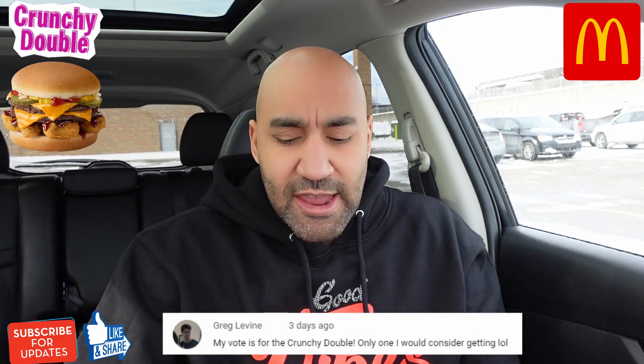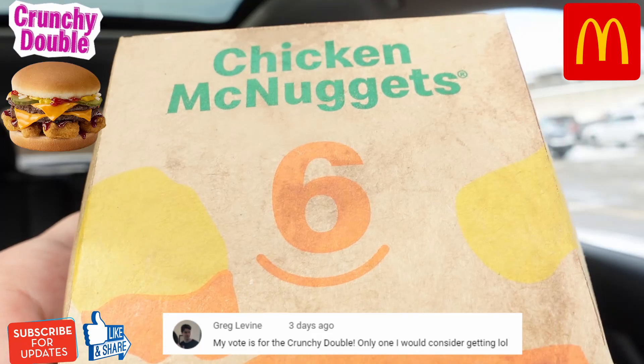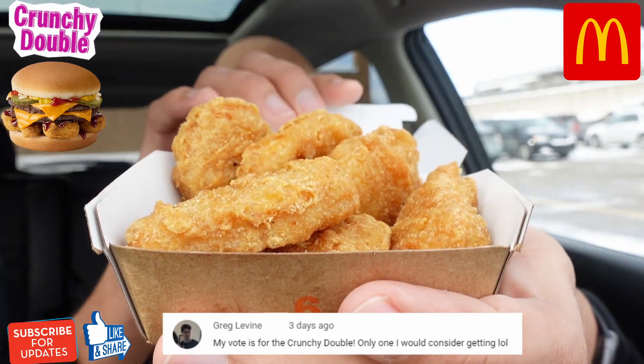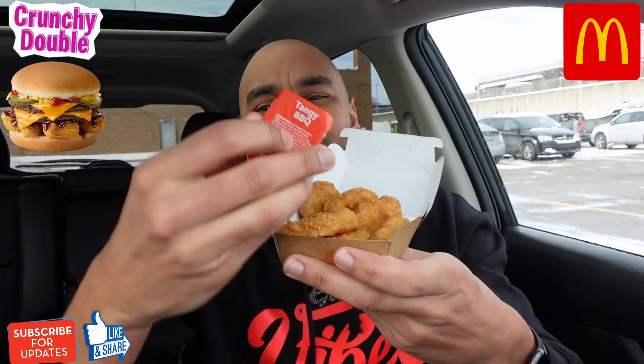The crunchy McDouble is probably the simplest one to assemble, other than the hash brown McMuffin. These are two of my favorite items so I'm excited. We got a six-piece chicken nuggets — you can do whatever sauce you want but I get down with the barbecue. Then we got what I thought was a McDouble but it's actually a double cheeseburger.